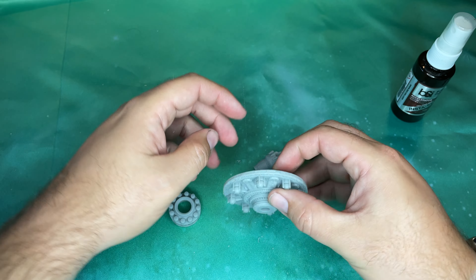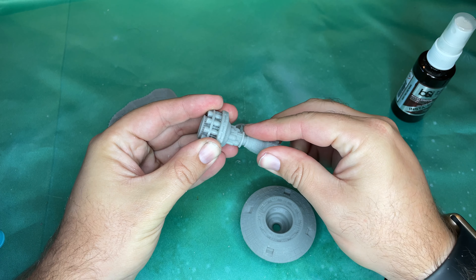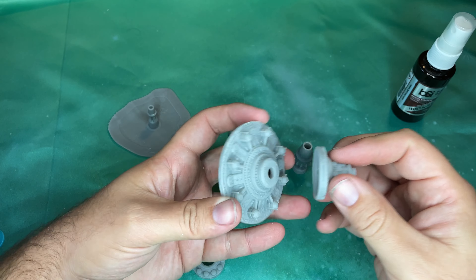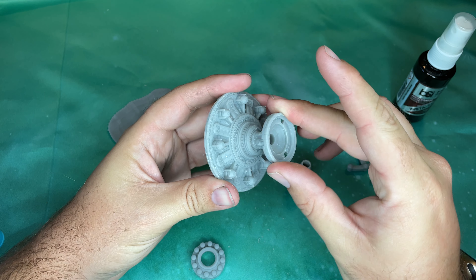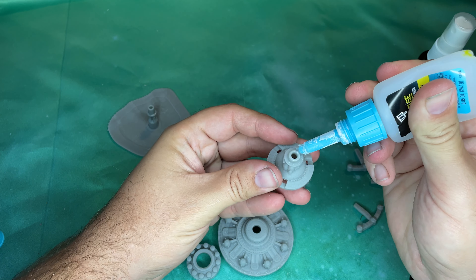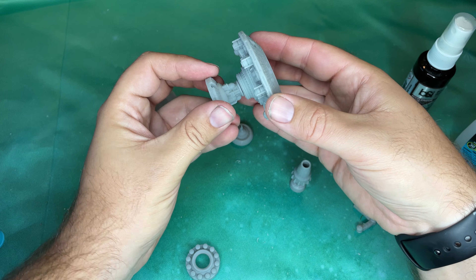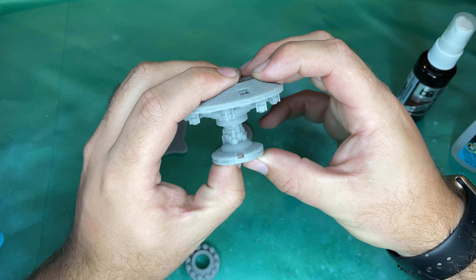Moving right along, we'll save that bit for last. We're going to take a look at this part and how it fits together. It looks like this goes like that — oh hey, look at that, that fits! So we're going to apply some glue to this seam in here. I'm using just DAP gel super glue. You could use what you want — there are a lot of good super glues out there, but this DAP has served me well for quite a while.